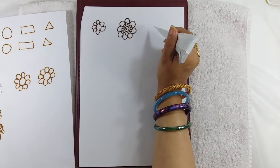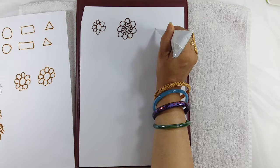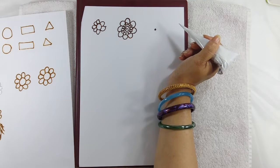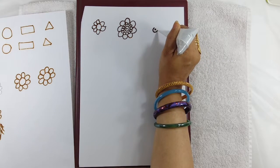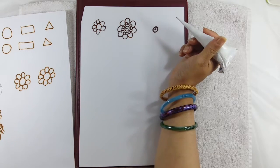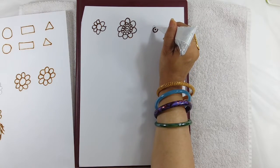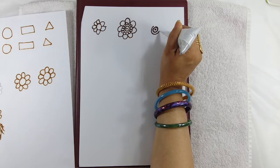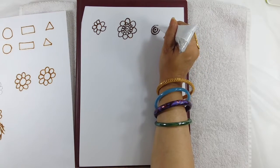Now we are going to make a design out of this small flower. We go to the beginning — make a dot, make a circle. You can make this circle a bit thick just by pressing the cone. Then you can make another circle, and now make small small petals.